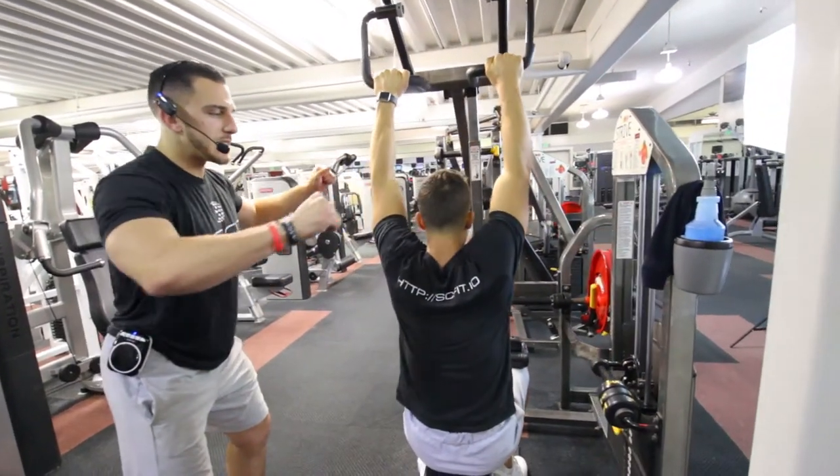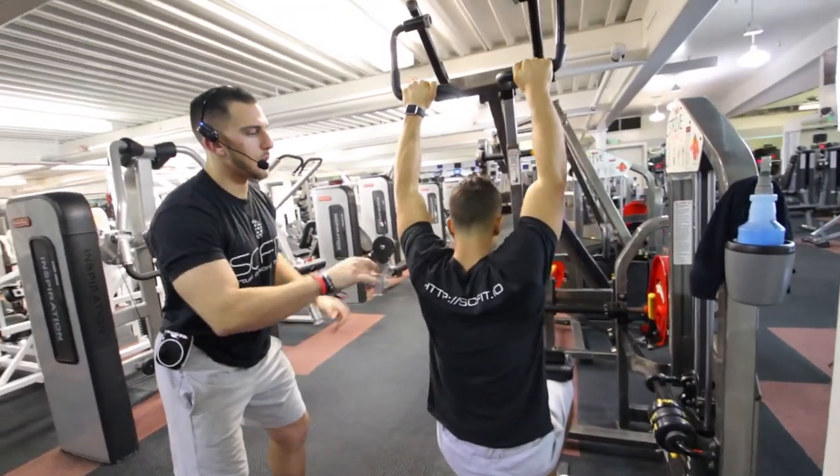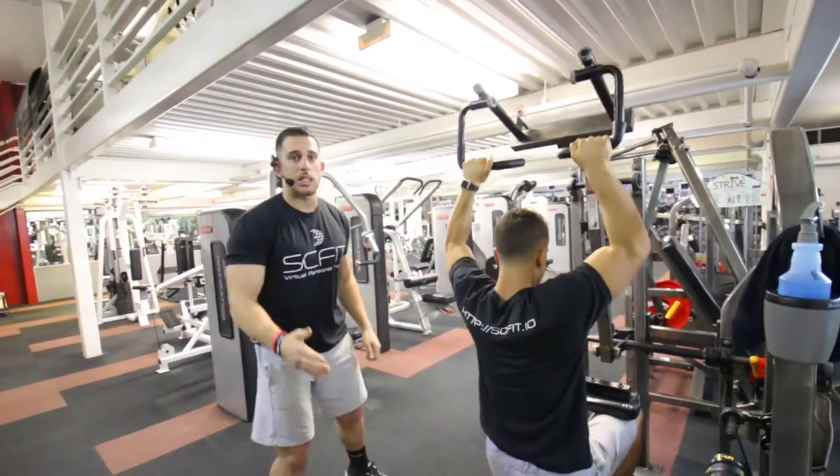And then as he comes back down, he's going to exhale. One, as he comes up, inhale, come down, two — and that's the lat pulldown.